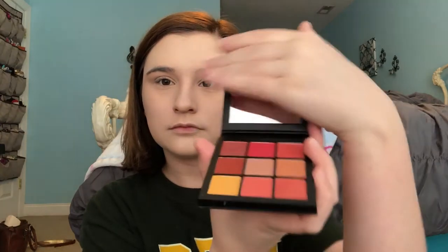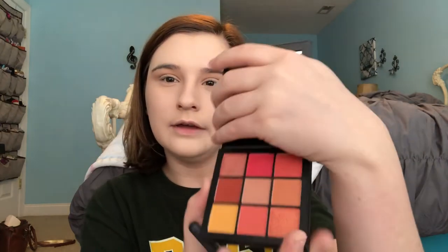We're going to go straight to eyeshadow. I picked up the new Huda Beauty Coral Obsessions Palette — I've swatched some already. I'm going to go into this really light brown shade and pack that all over the crease, then take that same brush and go into the orangey brown shade and pack that in the crease as well.